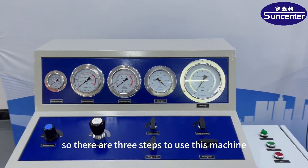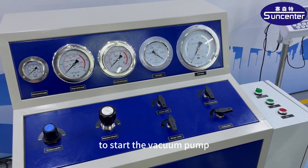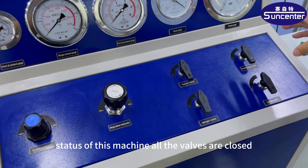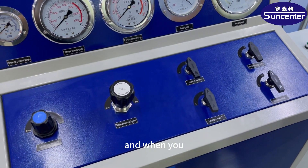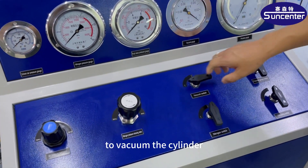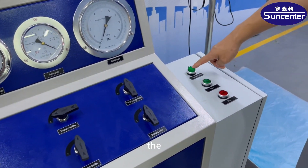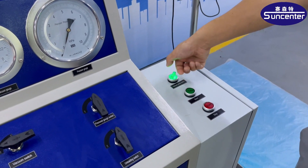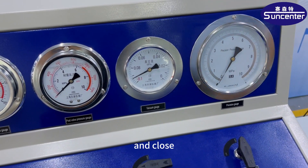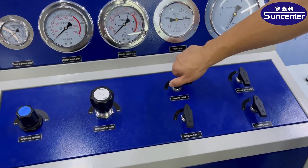There are three steps to use this machine. The first step is to start the vacuum pump. At the initial status of this machine, all the valves are closed. When you do the first step, please open the vacuum switch to vacuum the cylinder, and open the vacuum pump switch. After some time, close this switch, and please also close this switch too.